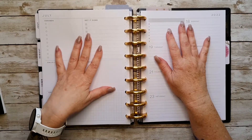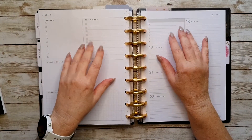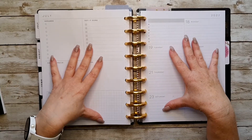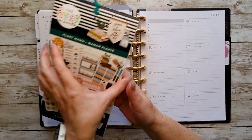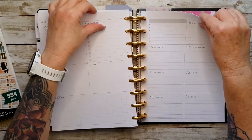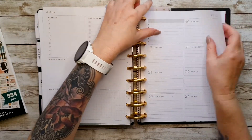Hi planner friends, welcome back to my channel. If you're new here, thanks for stopping by. Today I'm going to be doing a plan with me in my dashboard planner that I use for social media, and I'm going to be using the Plant Mama sticker book. So let's get these off the discs and start planning.